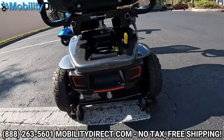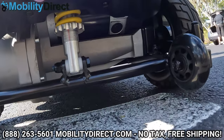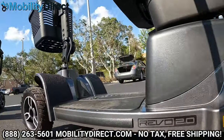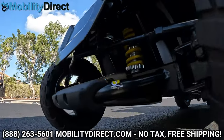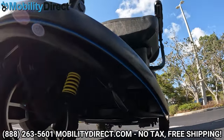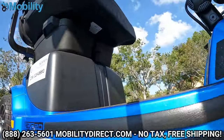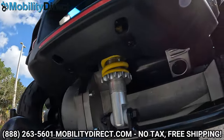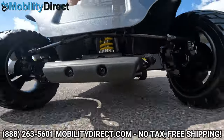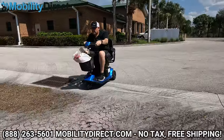It has anti-tip wheels in the back, and both the four-wheel and three-wheel versions have front and rear suspension. On the four-wheel version, you have one big independent suspension coil on the front and rear, whereas on the three-wheel version, you have two smaller suspension coils on each side of the front wheel and the same single extra-large suspension coil on the rear. There's a big, powerful motor, and both units come with an excellent parts warranty and a one-year in-home service agreement, backed by Pride Mobility.